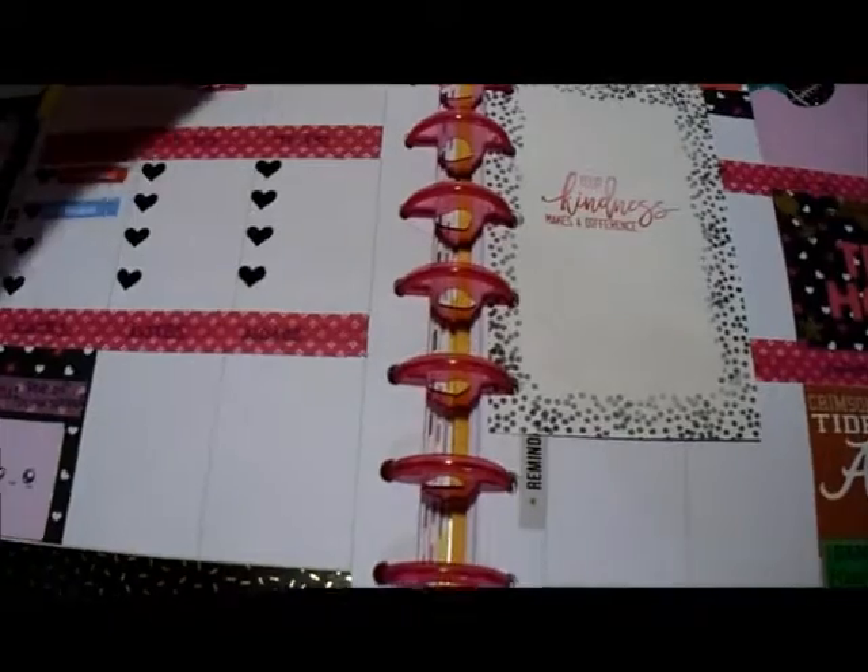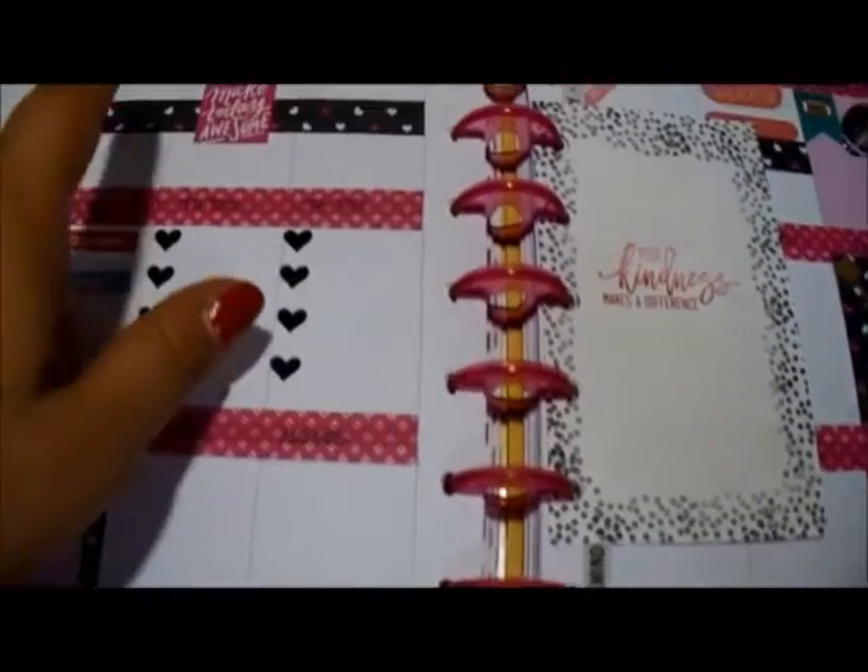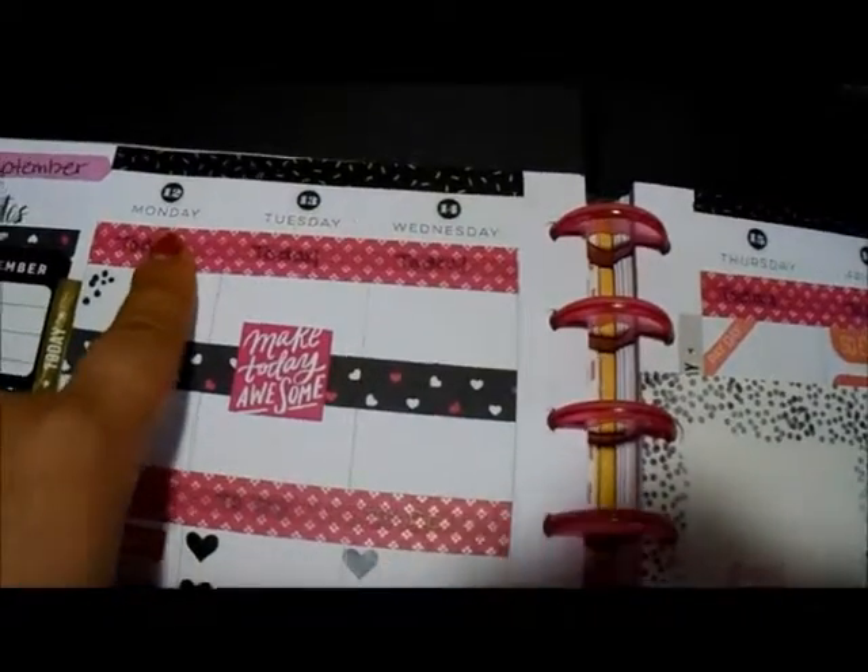Hey everyone, it's Christina with C-Mitchell Creates and I am going to do this week's plan with me. This is September 12th through the 18th.